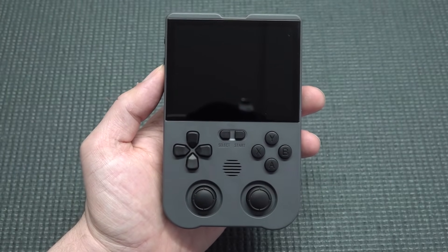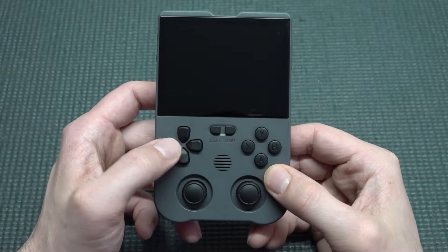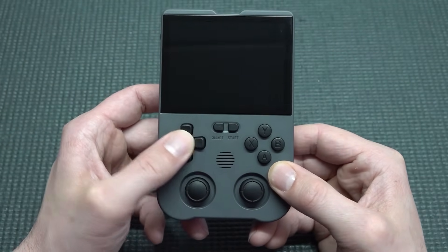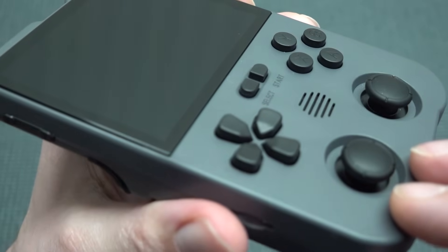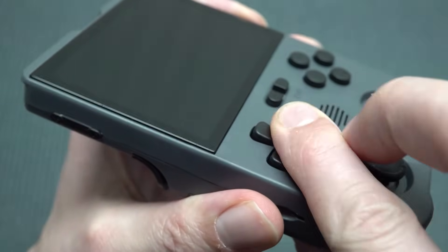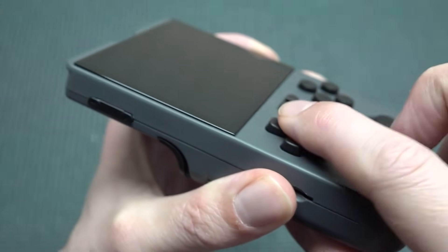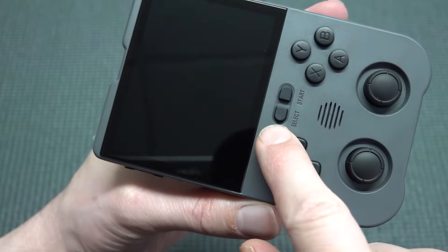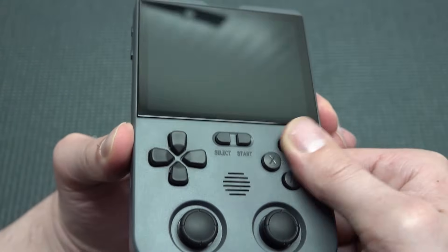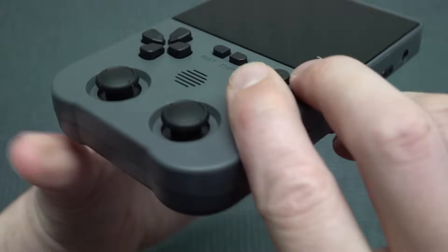Why did I like this device so much the first time I reviewed it? The D-pad is absolutely great — it's similar to the PlayStation 4 controller. It has very nice travel, very nice feedback, and it was very responsive for fighting games, beat-em-ups, and shmups. We have Select, Start, and of course the ABXY buttons.